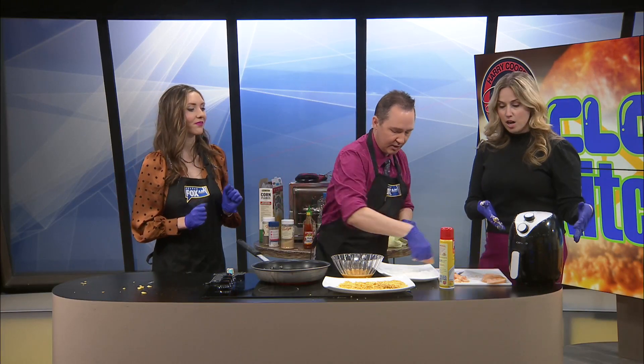Welcome back. We're working on our corn flake spicy chicken sandwich. So Nat and Kayla, let's get back into it because we've got to put some in the air fryer. Is this one ready to go?